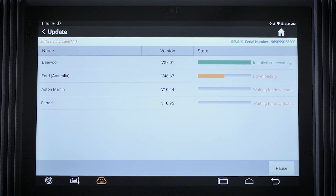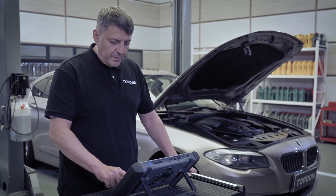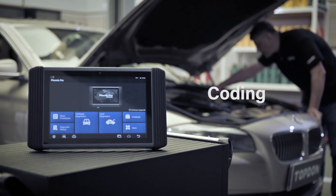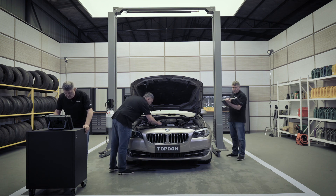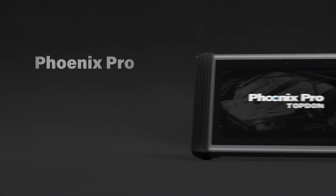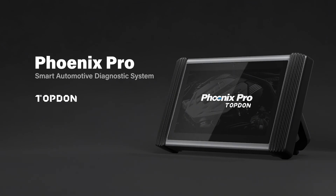With the updated application and wireless technology, the tablet keeps vehicle coverage up-to-date for new models and expands software functionality regularly. Simply stated, Phoenix Pro does it all — diagnostics, coding and complete services. Topdon has raised standards again by introducing the new Phoenix Pro, representing their commitment to delivering the most powerful diagnostic tool for technicians who demand complete diagnostic features.